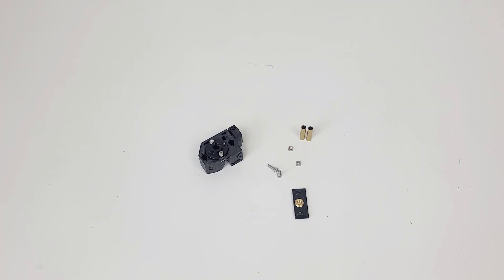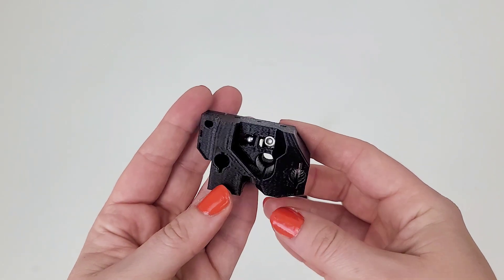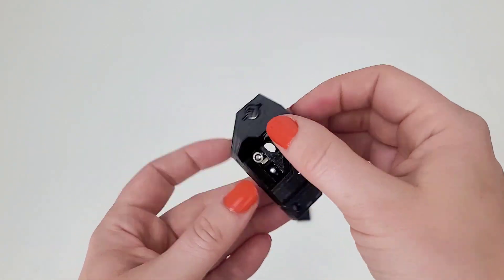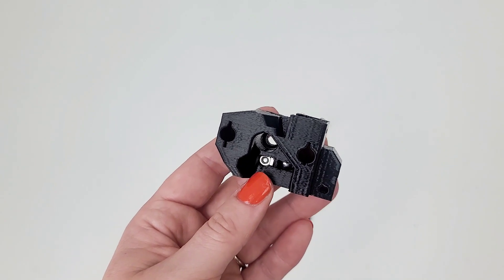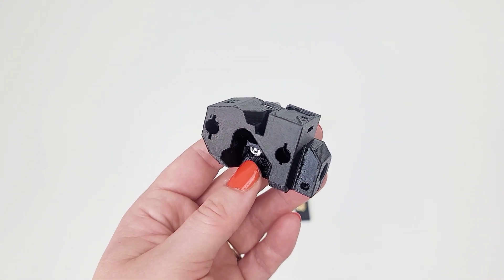Insert the bronze bushing tubes into the marked openings on the selector as far as you can using your hand. Make sure you're inserting them from the correct side. Press the tubes in by carefully pushing the assembly against a flat surface. In the end, the tube should end up flush with the surface on the other side.